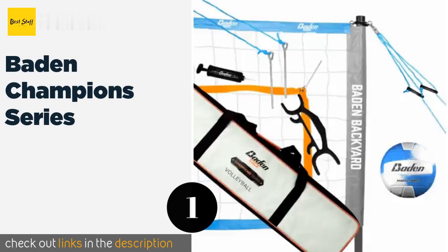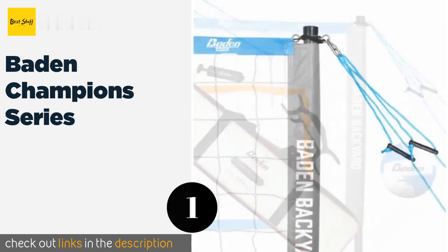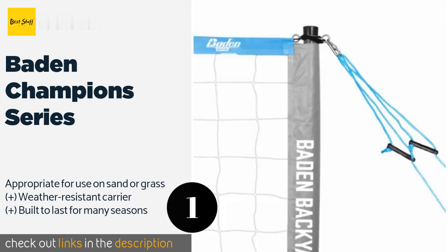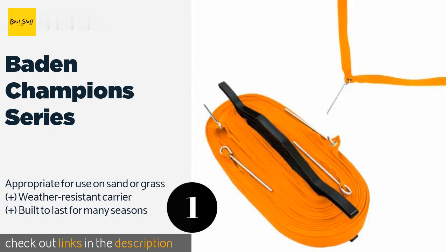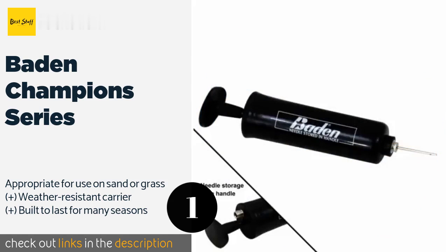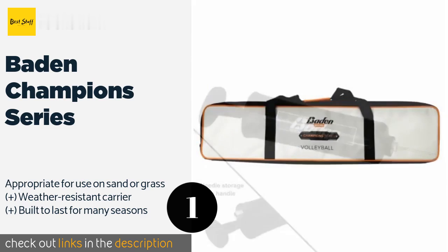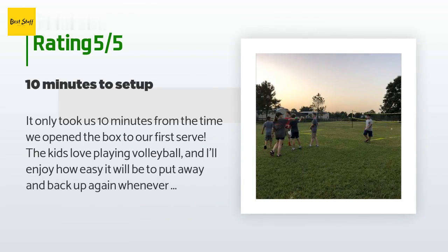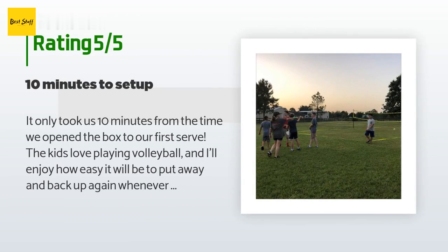The first product on our list is the Baden Champions Series. If you're on a budget but want to set up a park or backyard game, you'll definitely want to check out the Baden Champions Series, which includes everything you'll need: a net, a ball, steel poles and stakes, boundary lines, and more. This product is available on Amazon for $88.